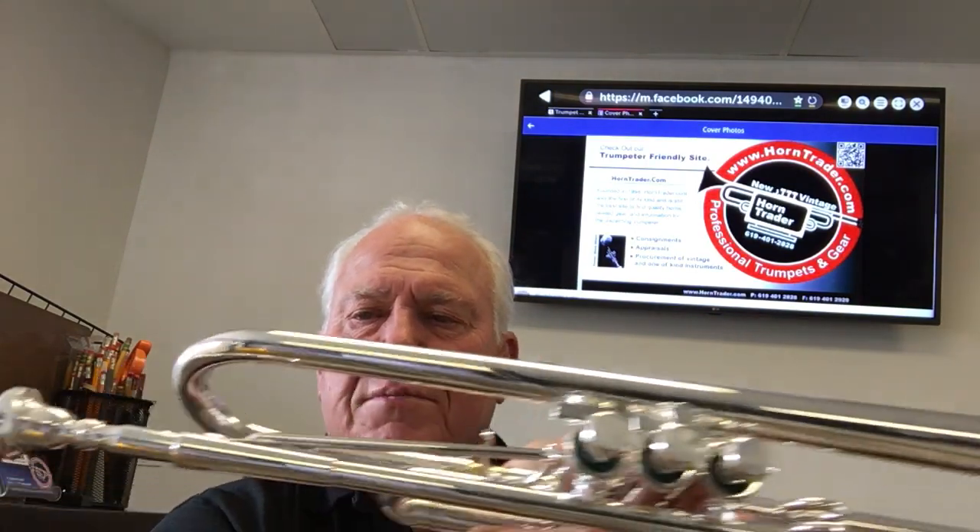Hi, and welcome to Horn Trader on YouTube. Today, a very special-sounding Schilke. It is the B3, large bore. I believe the bore is 463, but it has the smaller C-bell. And it's brand new, just got it in. I love the sound of the B3. Such a beautiful-sounding horn.